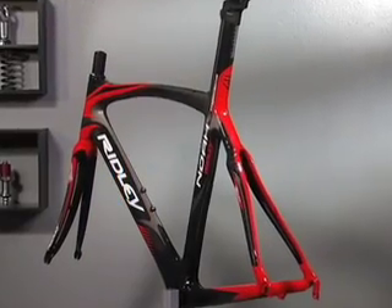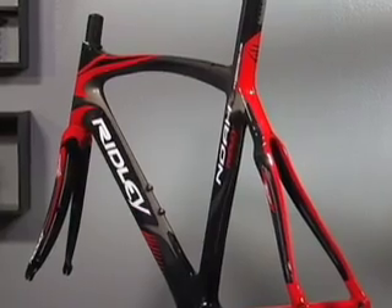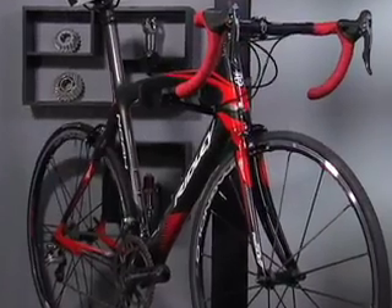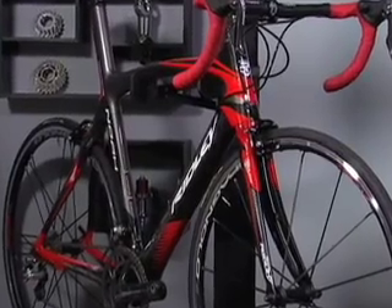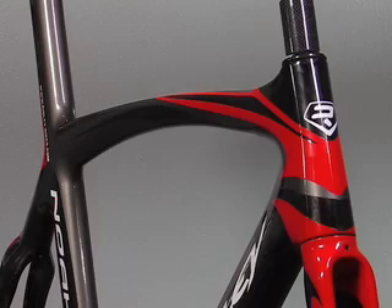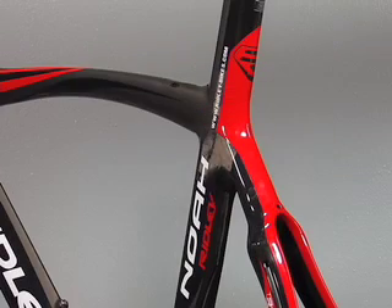The three main tubes of the frame have all been squeezed into modified airfoil shapes — they have elliptical leading edges. The leading edge is the part of the tube that hits the wind first, and sharp trailing edges. The underside of the down tube, the front of the top tube, and the front of the seat tube all have elliptical leading edges and sharp trailing edges.